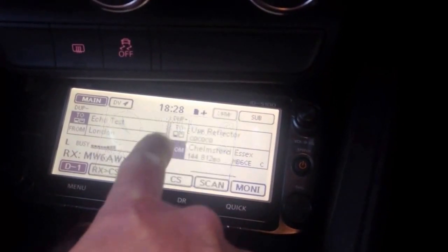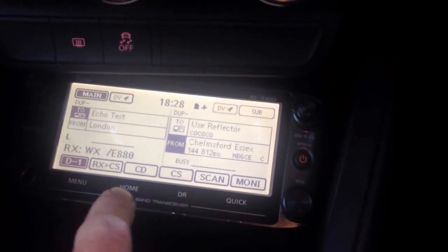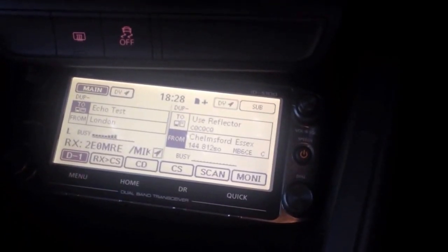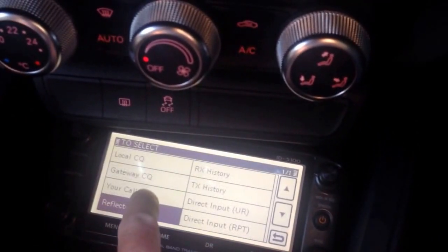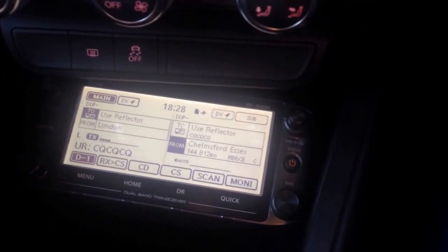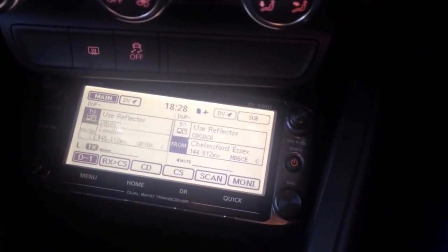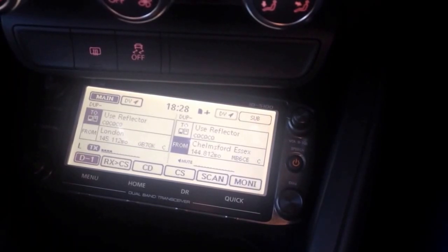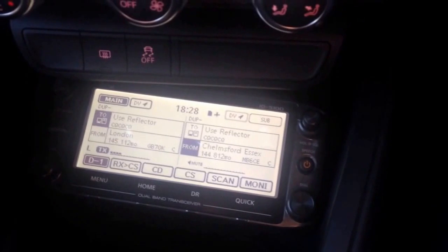12 meters. So that seems to be working, no problem at all there, which is quite interesting. This is M6JKA. We're currently about 70km away from the repeater. So hopefully not doing too badly there. Back to you.